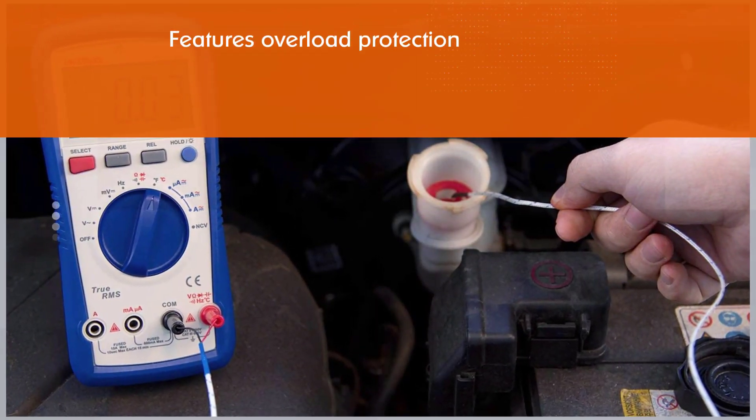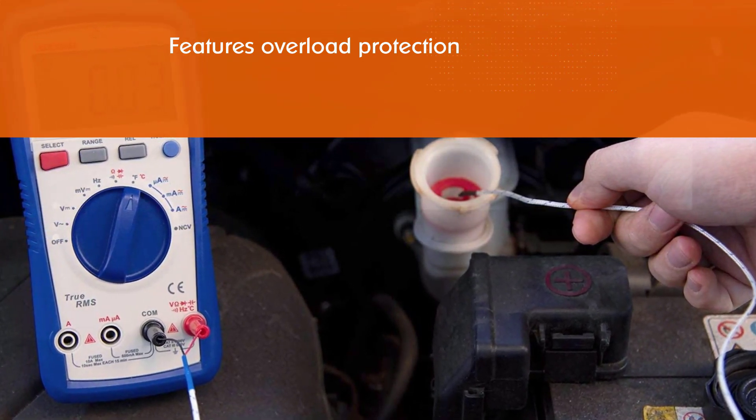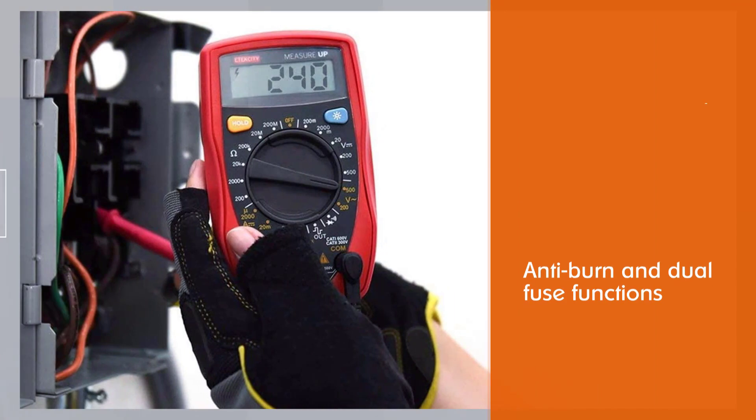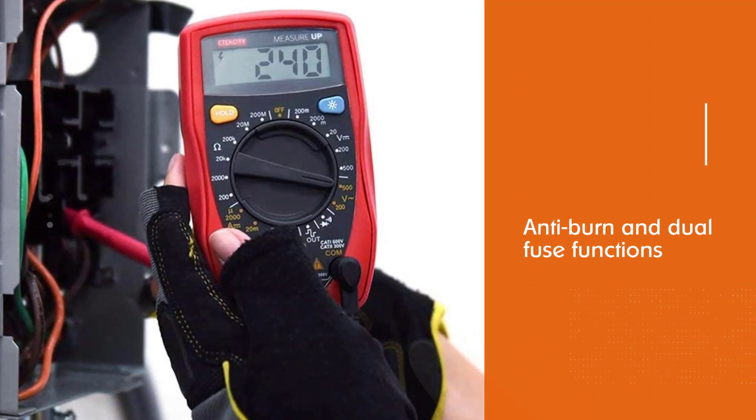It is a safe multimeter that features overload protection, making it a great choice for electronics hobbyists, with anti-burn and dual fuse functions. Rubber sleeves are included to provide extra protection against drops.